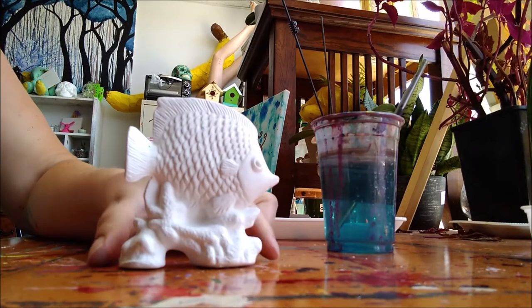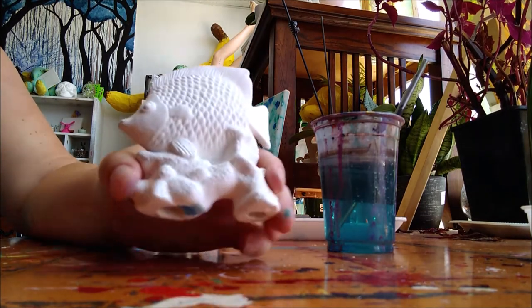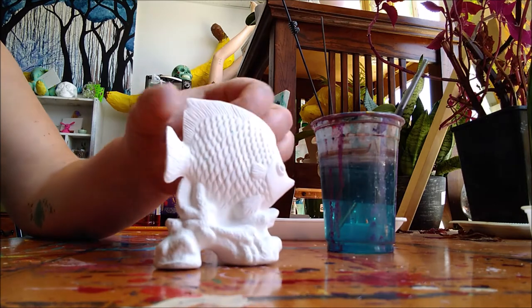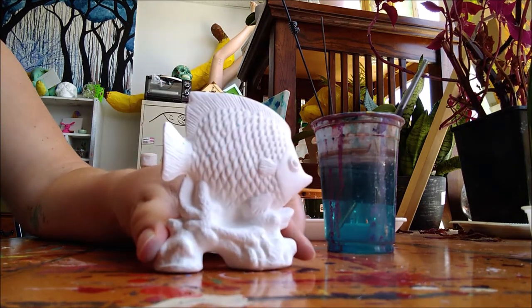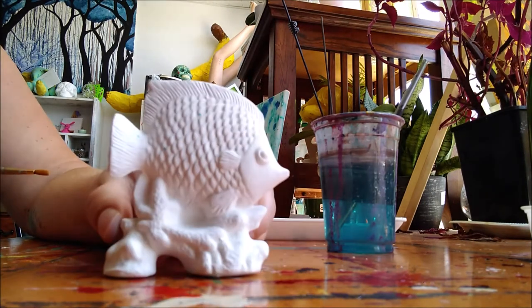Hi everybody! We're going to learn how to paint in your beautiful tropical fish. Now yours might look slightly different than mine, but it's okay. You may have gotten a stripy fish if you didn't get a scaly fish, and you can paint them very similar.